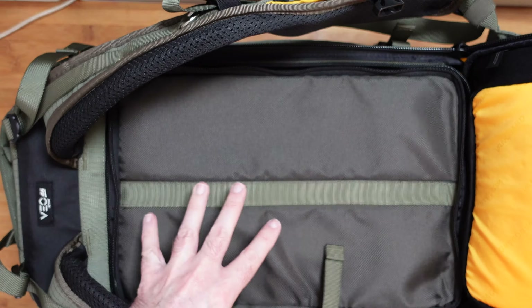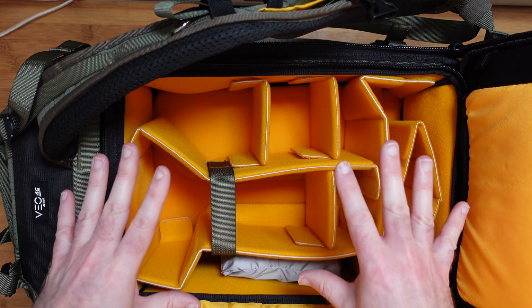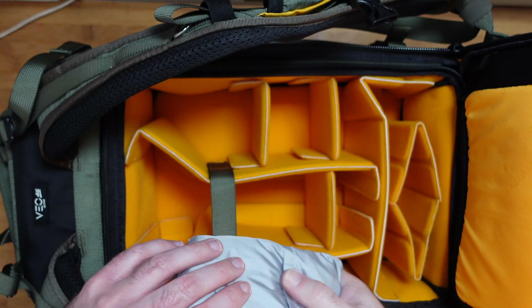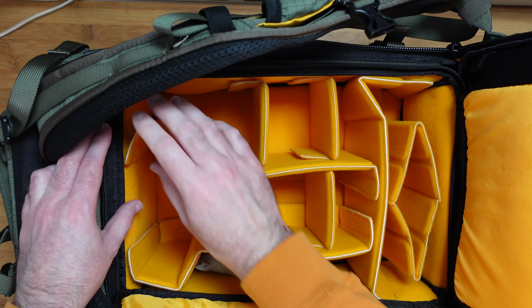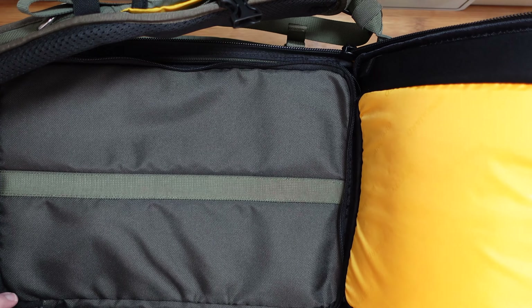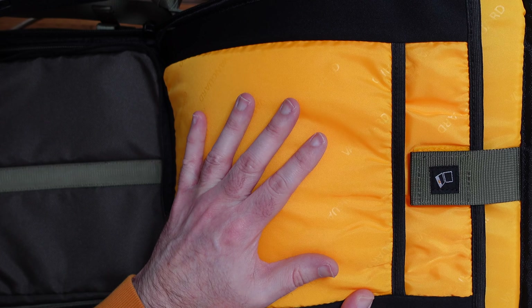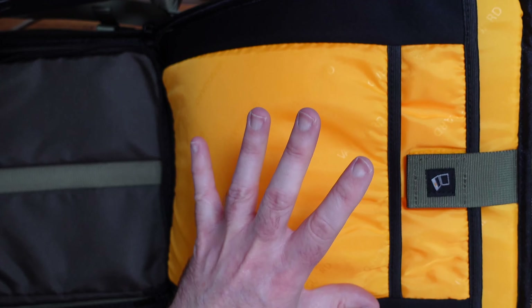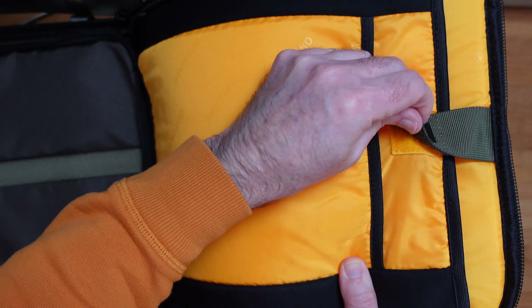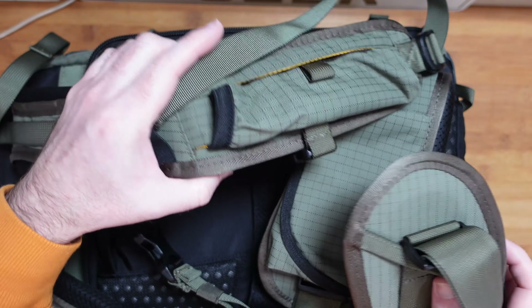Opening up the rear panel reveals an internal compartment that can be removed completely. Inside are organisational compartments for your DSLR camera body, additional lenses, and extra accessories — and there's even a rain cover in here. Everything is really nicely organised and attached with Velcro, so you can reconfigure it however you want. There's also an upper section with room for a 10-inch tablet and up to a 14-inch laptop — you might even fit a larger Ultrabook depending on its physical size. These compartments are nicely padded with a Velcro fastener to keep your laptop in place.